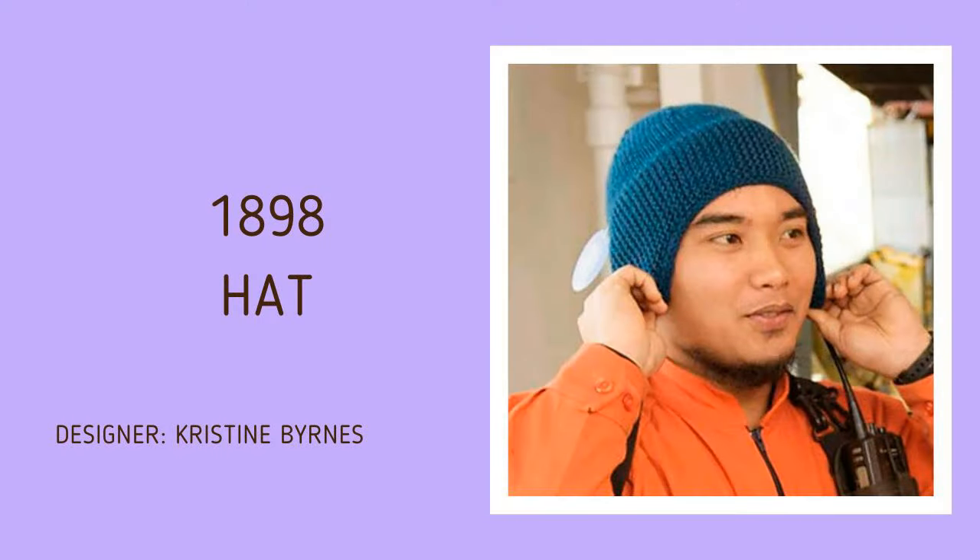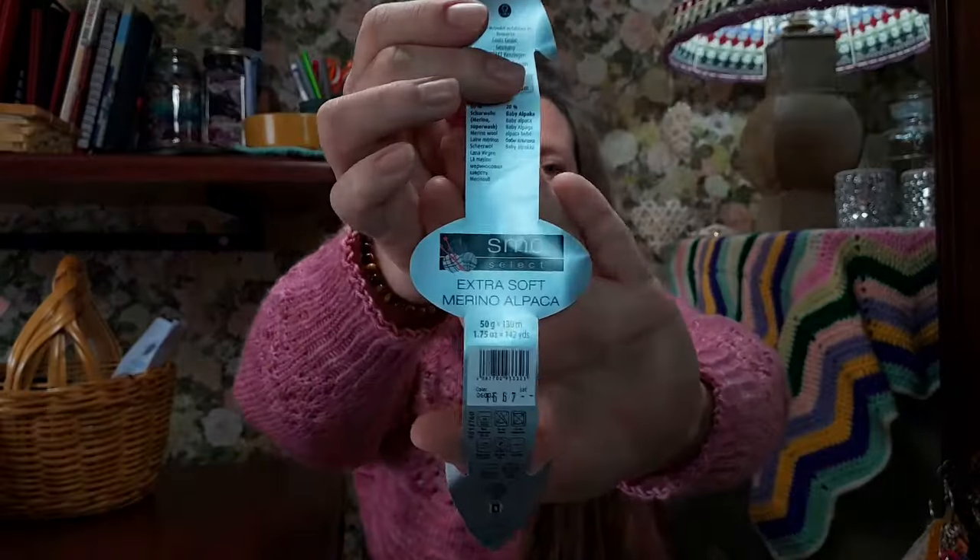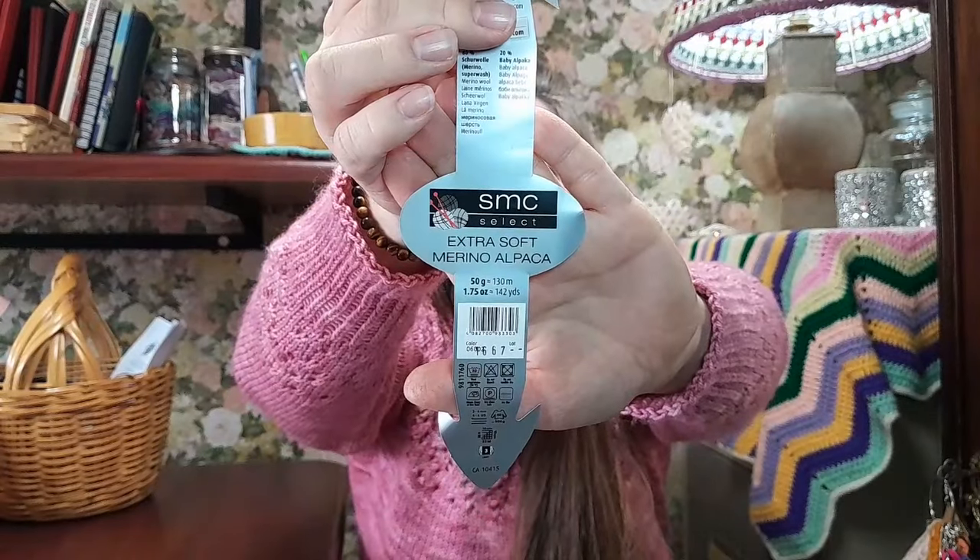Work in progress number two is the 1898 hat that I'm currently also knitting for Anton my husband. I'm using a gifted yarn in a beautiful grey color. If you've been here a while, you'll know that in the previous episode I said the hat was way too big and I had to start over. I decided to use another ball instead of ripping out and washing the yarn, so the first one is still intact.